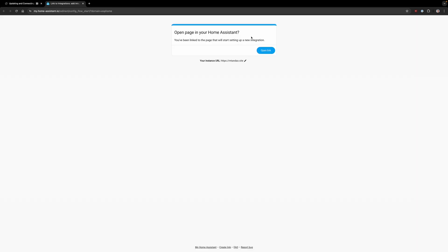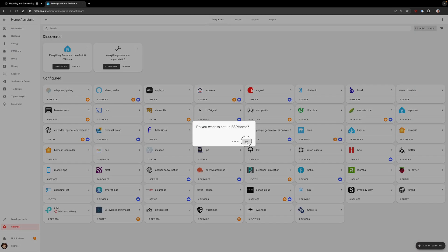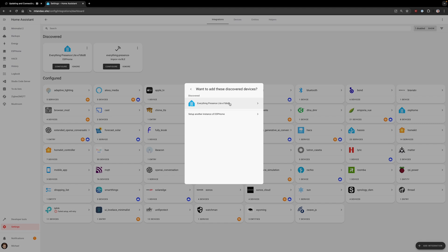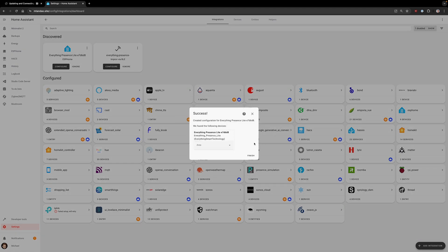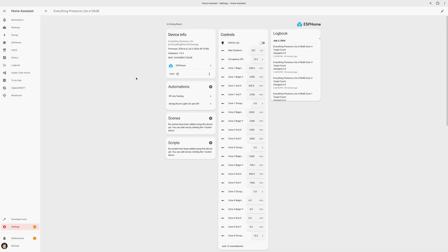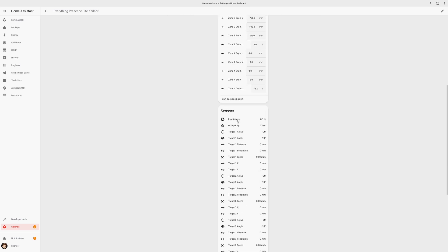Now I want to add to Home Assistant — it auto-discovered the device from ESPHome. Yes, I want to add this to Home Assistant. Visiting the device info page in Home Assistant, there are separate sections for device controls and sensors.